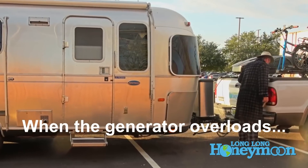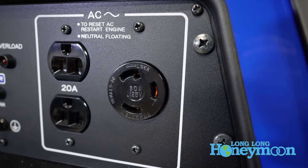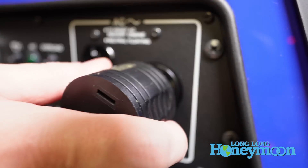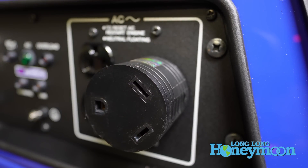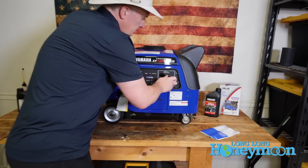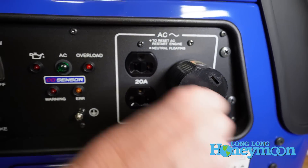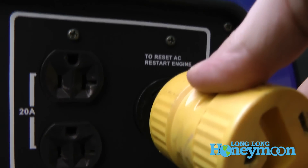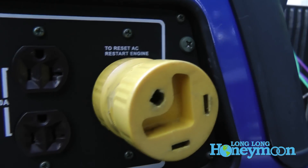On the far right of the control panel we have your outlets — two 20-amp AC outlets and one locking 30-amp outlet. Now this outlet is not RV ready, so you will need one of these little $5 adapters to adapt the 30-amp outlet for your RV plug. This pops into the outlet and you rotate it right and it locks in place, so you can plug your RV right up to the adapter. The adapter is not included with the unit, so that's an additional $5 purchase.